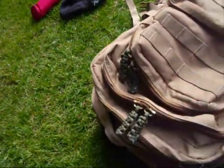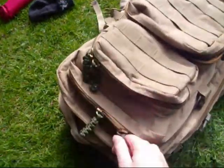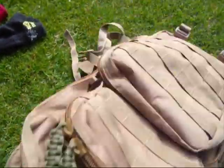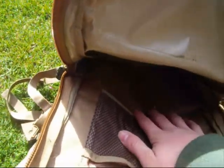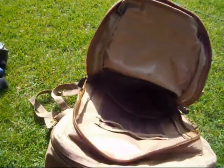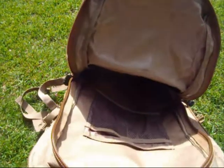Then there's the next biggest compartment — just got my waterproof jacket in there, really spacious. One of the great things about this rucksack is that you can fold your clothes in, rather than with a traditional rucksack where you'd have to stuff everything in through a top clip. With this you can fold them neatly and put them in, which allows you to fit a lot more.